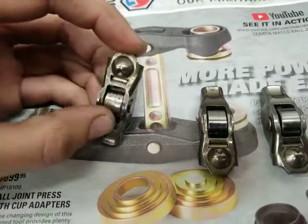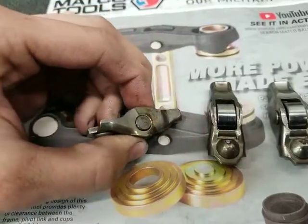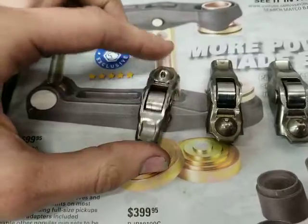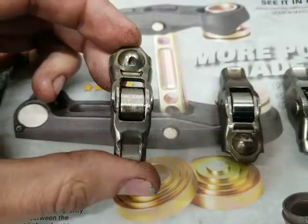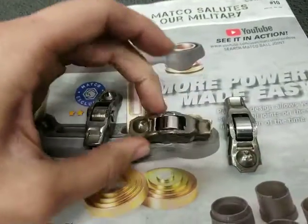This is supposed to be a roller rocker arm and you cannot twist this — it is frozen solid. That just means the cam lobe is going to be skidding along there, and you can see the witness marks where that's the case.